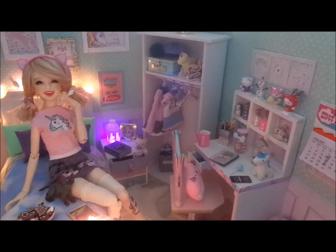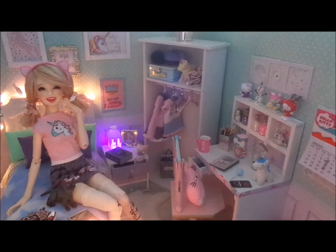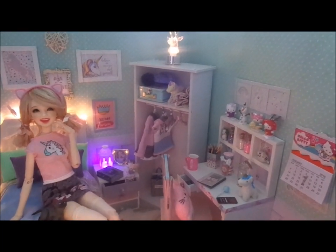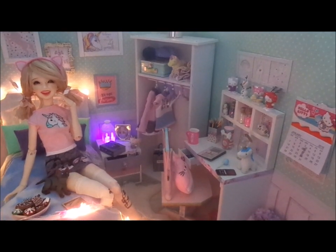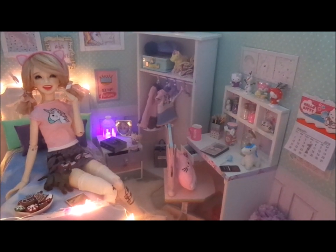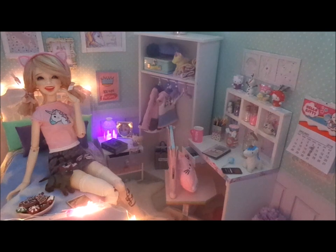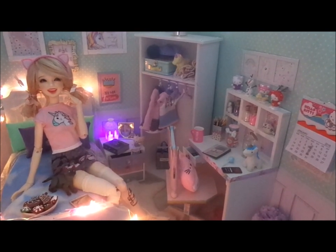Hi guys! For those of you who are following me on Instagram, you probably saw a sneak peek into this room. This room is located in the doll's house, which I have reviewed in my previous videos. Check out the Chad Valley doll's house, which is suitable for MSD size or quarter scale.